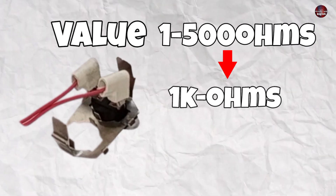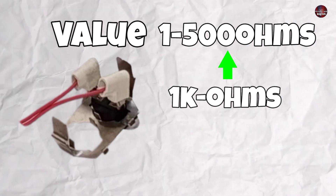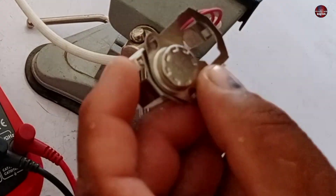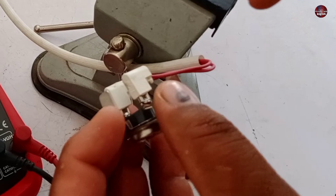The resistance should be less than 1 kilo-ohm. If the value is 1 kilo-ohm or greater, it means the thermostat is faulty and is of no use — it must be replaced. It works fine if the value is below 1 kilo-ohm, but the best resistance value for this thermostat is between 1 to 10 ohms.